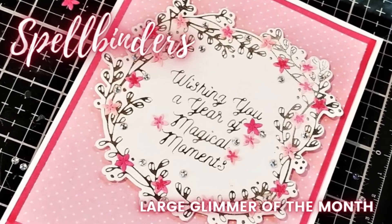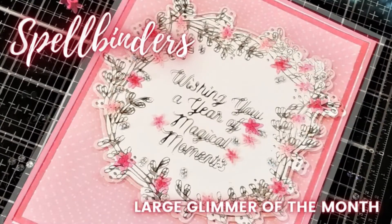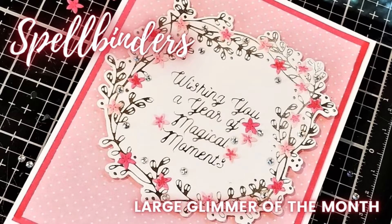Hi guys, this is Debbie with Debbie J's Crafting Corner. Today I'm making this beautiful card using the Botanical Crest set from Spellbinders.